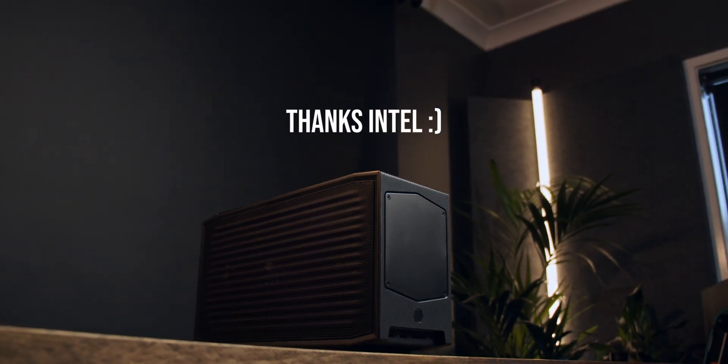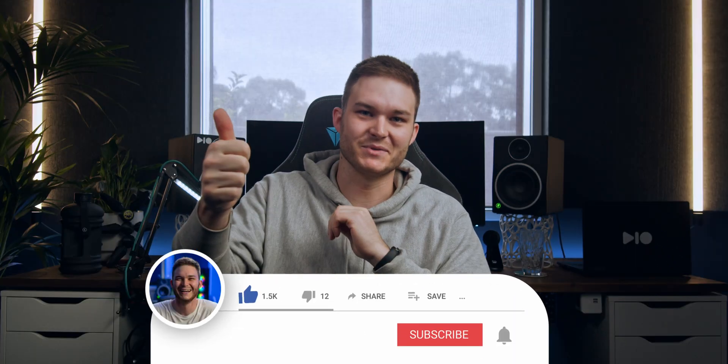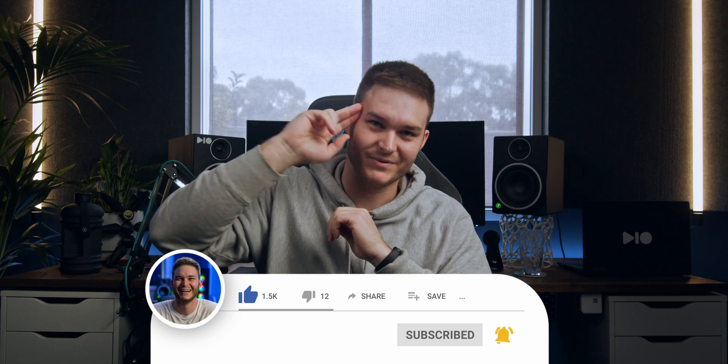Shout out to Intel for sending the NUC Xtreme 11 to check out, and shout out to you for watching my videos — you're the reason I'm getting sent PCs from Intel now, which is super dope. It's got to go back to them, but that's it. If you liked this video, thumbs it up. If you loved it, subscribe, and I'll see you in the next one.